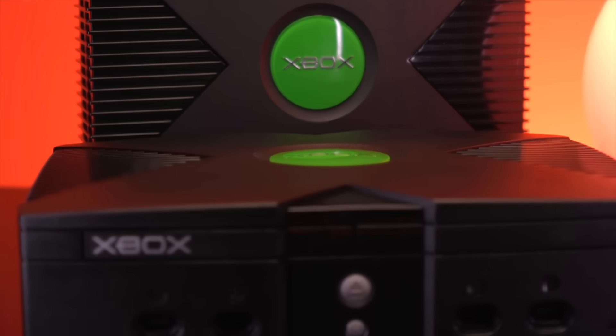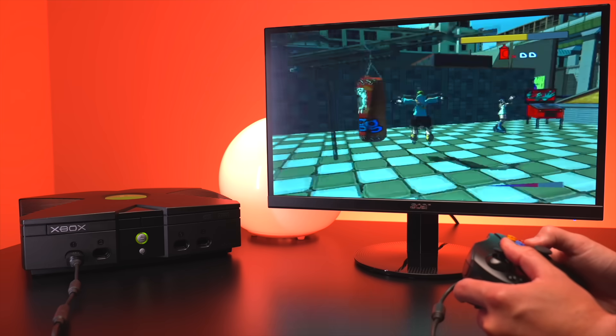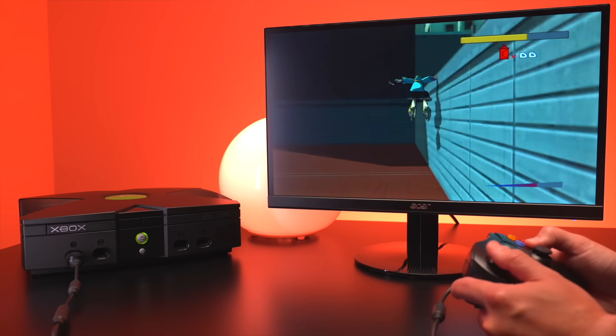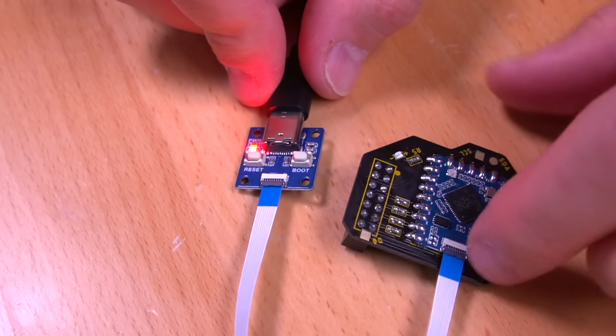This is one of the easiest modchip installations I've done for the Xbox. Being able to simply flash the BIOS over to the ModXO without having to connect via Ethernet and FTP the files over, and instead just hook it up via USB, is in my opinion much easier. I love that we can do the entire process through USB. For those new to modding the console, this method is a lot more straightforward.